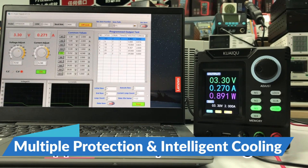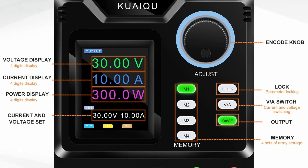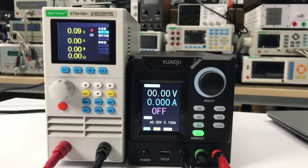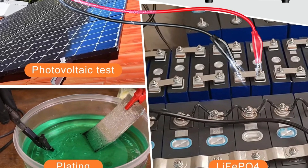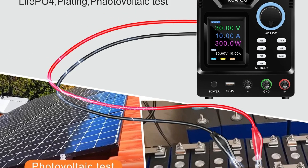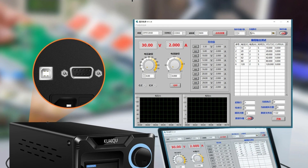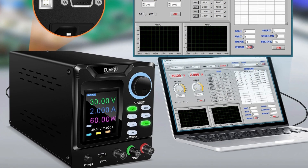Multiple Protection and Intelligent Cooling: Safety is a top priority, with protection features including over-voltage, over-current, and intelligent cooling. The intelligent cooling fan adjusts its speed based on temperature, ensuring optimal performance and longevity. Lifetime Technical Support: Kwaikwai provides lifetime technical support, ensuring customers have access to expert assistance whenever needed. The Kwaikwai Power Supply is an exceptional automatic control voltage-stabilizing power supply, perfect for those requiring precise and reliable power management in laboratories, workshops, and personal use.